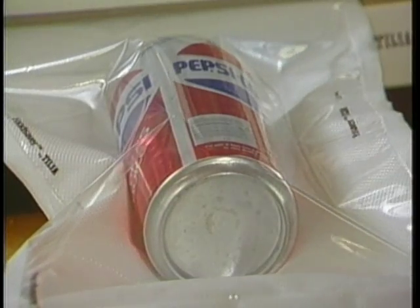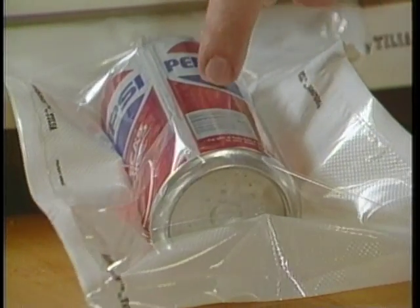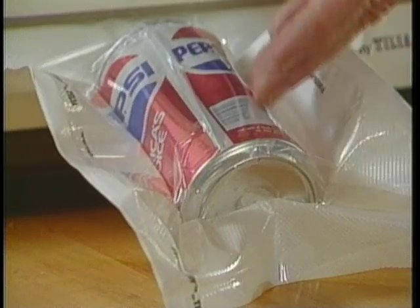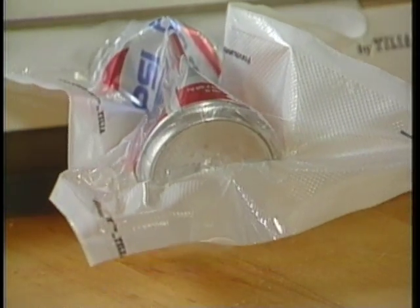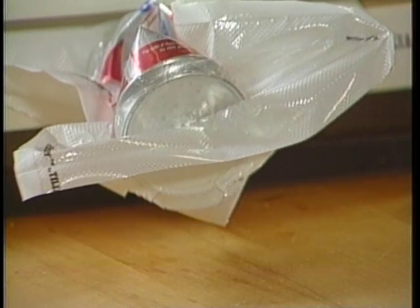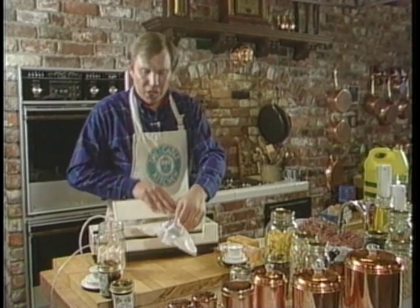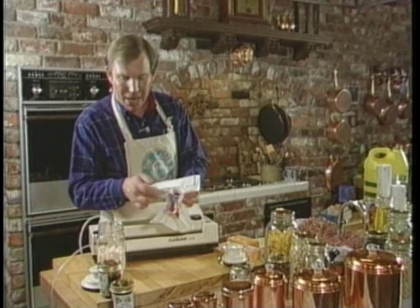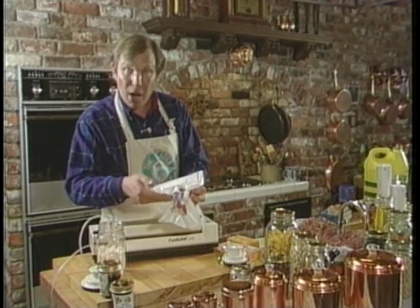So we activate the Food Saver by pushing down on the handle. The air now is being drawn directly out through the channels in the bag. Once all the air is out of the bag, it's now being drawn right out of the can. We're actually crushing this can as the pressure differential from the outside and inside of the bag changes. We can seal it, and just like this, we've got our can crushed to show you the power that the Food Saver draws in a vacuum.